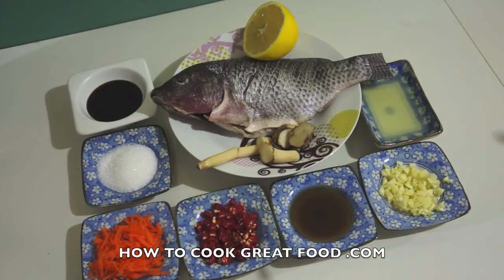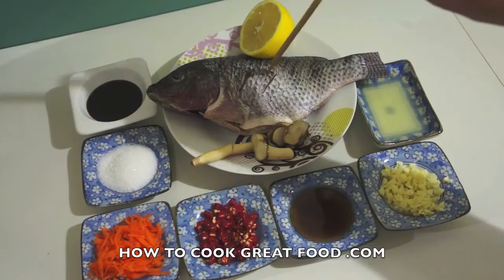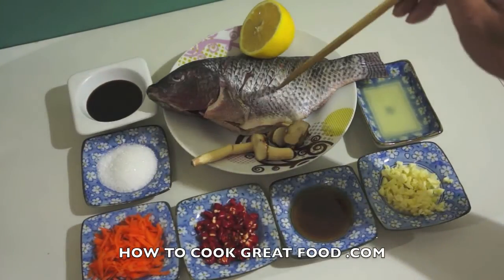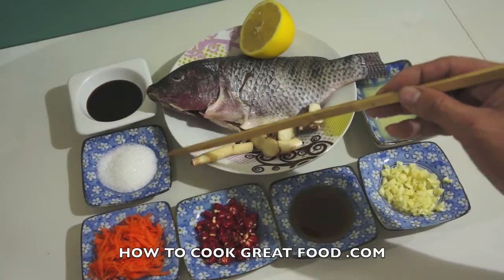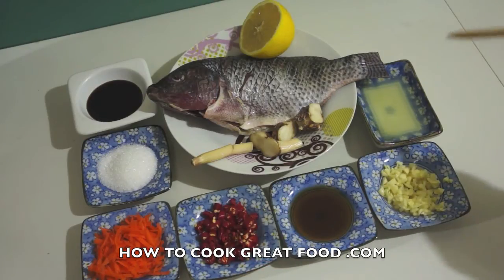These are our ingredients: first, tilapia — you can use any type of whole fish if you want. I scored this fish all the way to the bone so that all the ingredients will penetrate inside the meat. We have lemon, galangal, soy sauce, sugar, grated carrots for garnishing, chopped red chili, fish sauce, garlic, and lemon juice.